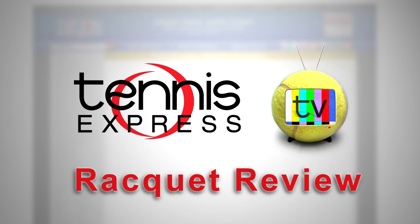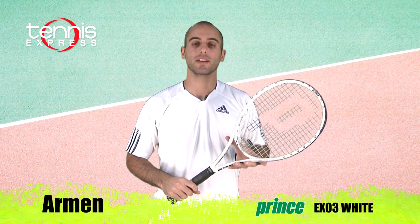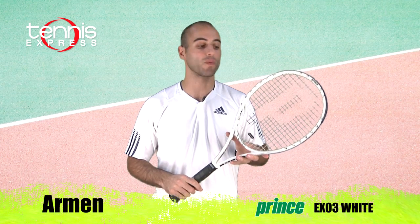Welcome to Tennis Express Racket Review. My name is Armin. Today's featured racket is the Prince EXO3 White.